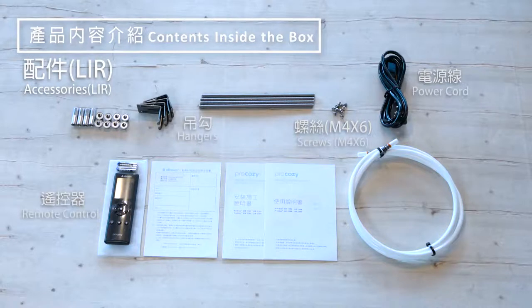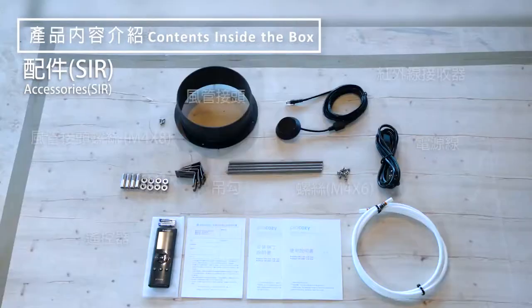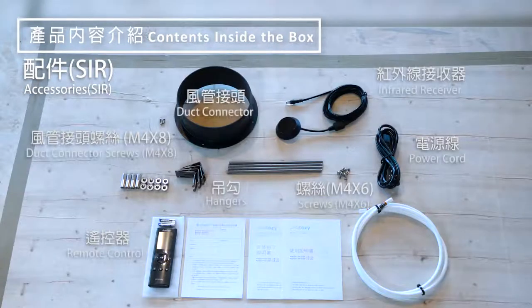The contents of the accessories box differ depending on the model. In the LIR series, there are hangers, screws M4x6, hard cord, and remote. In addition to the previously mentioned accessories, the SIR series also have additional duct connectors, screws for the duct connectors M4x8, and inferior receiver. For the exact quantity of your accessories, please refer to the third page of the installation guide.